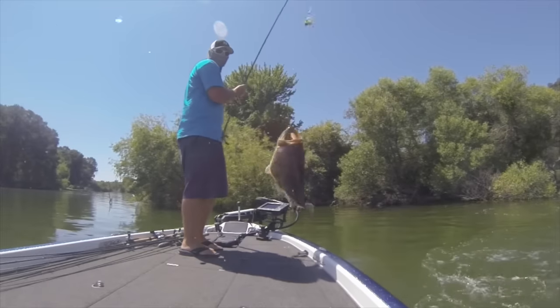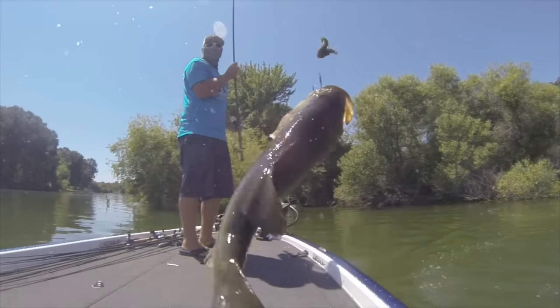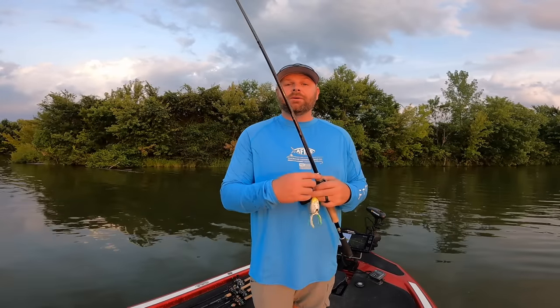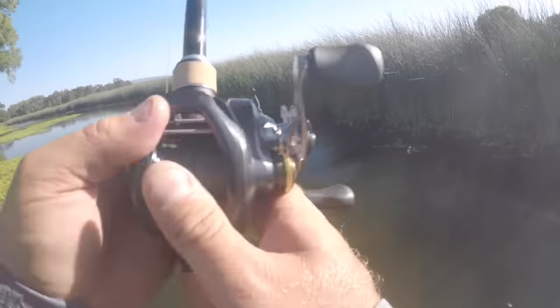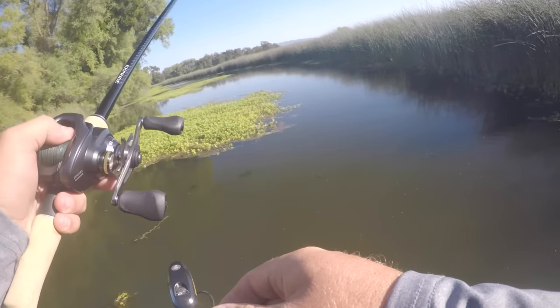Today I'm going to mainly talk about how to catch them shallow. Obviously as that water temp rises, some of those fish go out deep — you can catch them on ledges, cranking, throwing a jig, maybe a shaky head, Carolina rig, Texas rig, something like that. But today I want to focus mainly on shallow fishing because I talked to a lot of the anglers out here after the weigh-in, and some of these teams idled ledges for two days and never found a school, or fished ledges in practice and never caught fish.